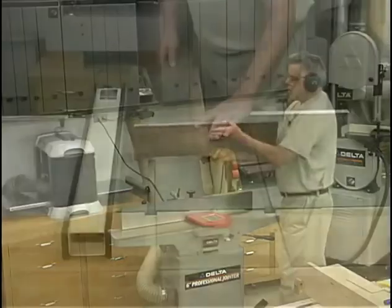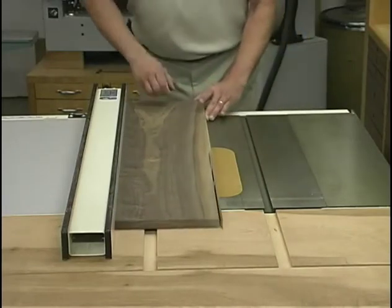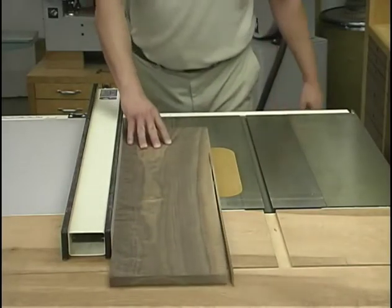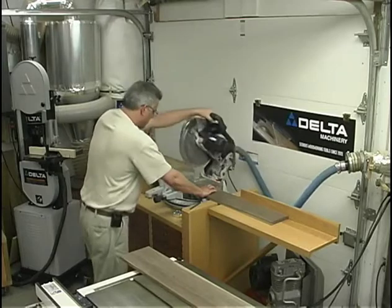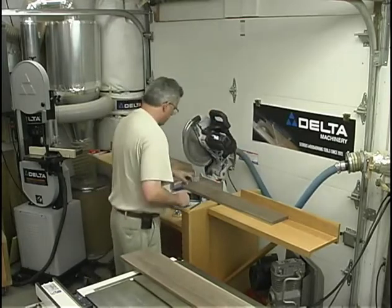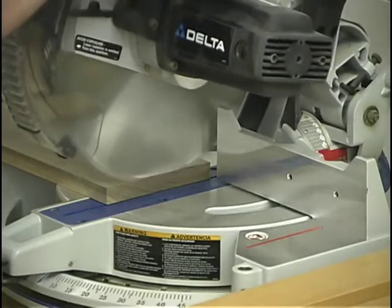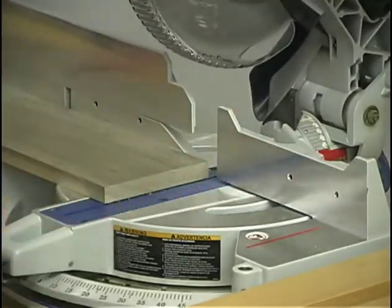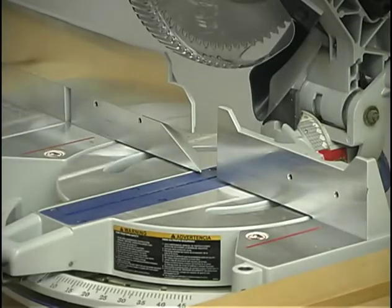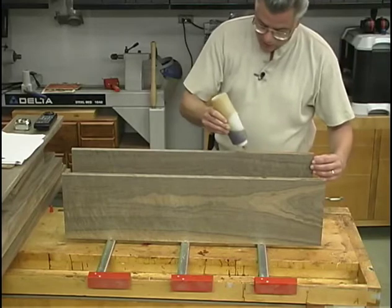Using the jointer, I want to get a nice straight edge on the board that is also square to the faces. Then it's just a matter of going over to the table saw and ripping the parts to their proper width. At the compound miter saw we can cut them off to their proper length, but on some components such as the box components we'll cut them off a little bit long because we do have to cut that bevel or miter joint later on. If there are any panels that need gluing up, now's the time to do it.